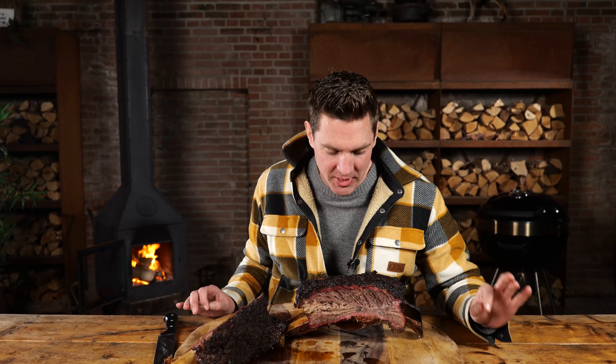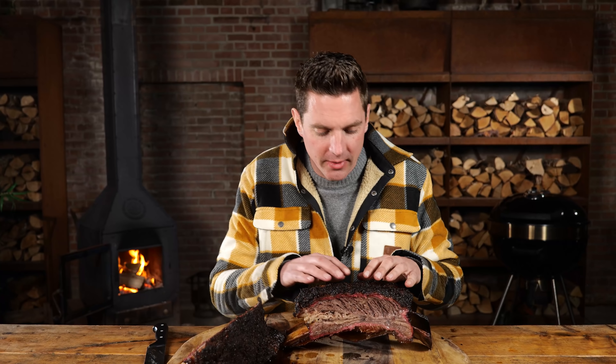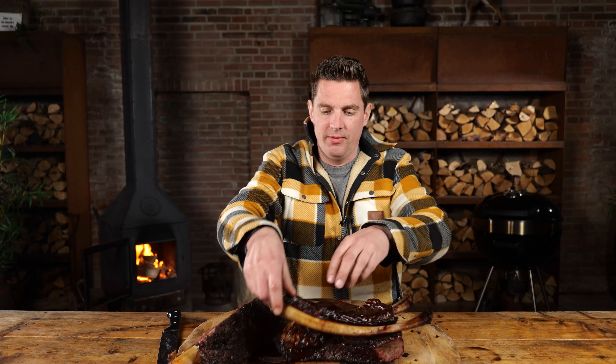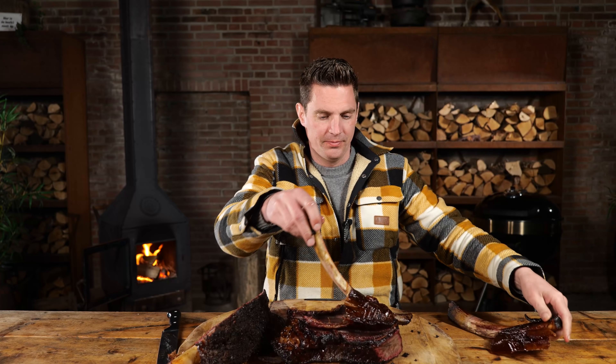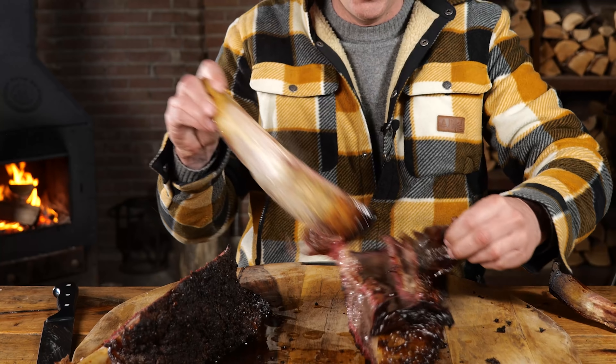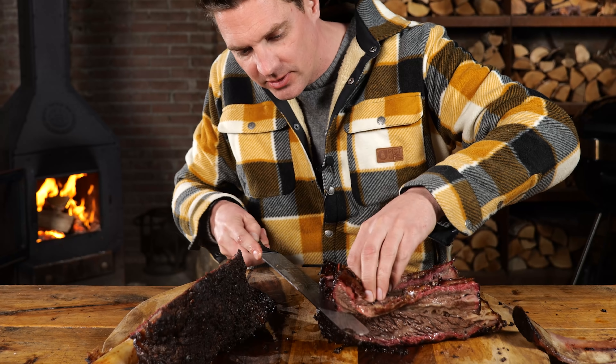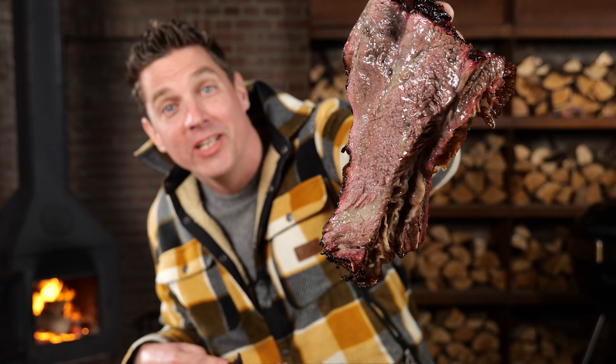The bark on these ribs is just insane — beautiful dark color and a really pronounced smoke ring. It's as juicy as it can be. It's so tender that I could just tear these ribs off. Now that is one tender beef rib. I'm just gonna get rid of some of this so we can take a look at the fat section. Because these are Snake River Farm beef ribs, they're super, super fatty. So juicy, so tender — rivers of fat are flowing inside these beef ribs.